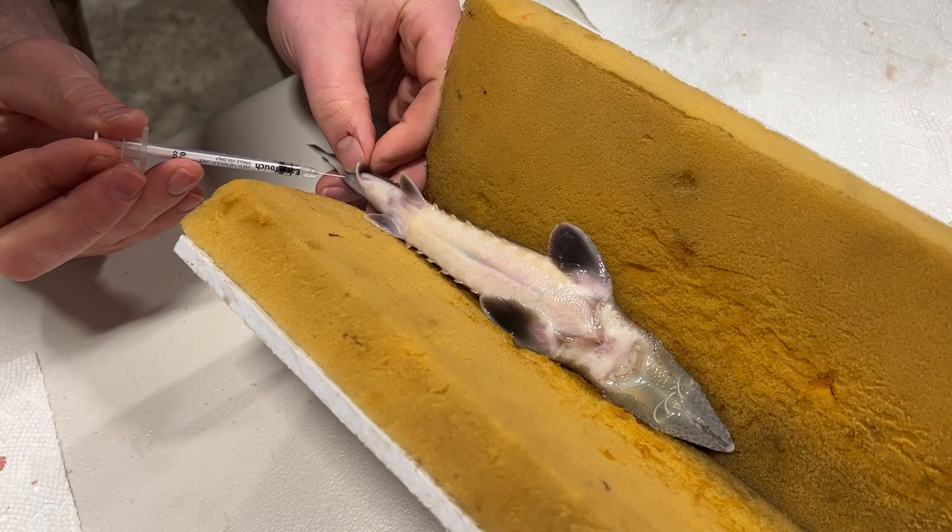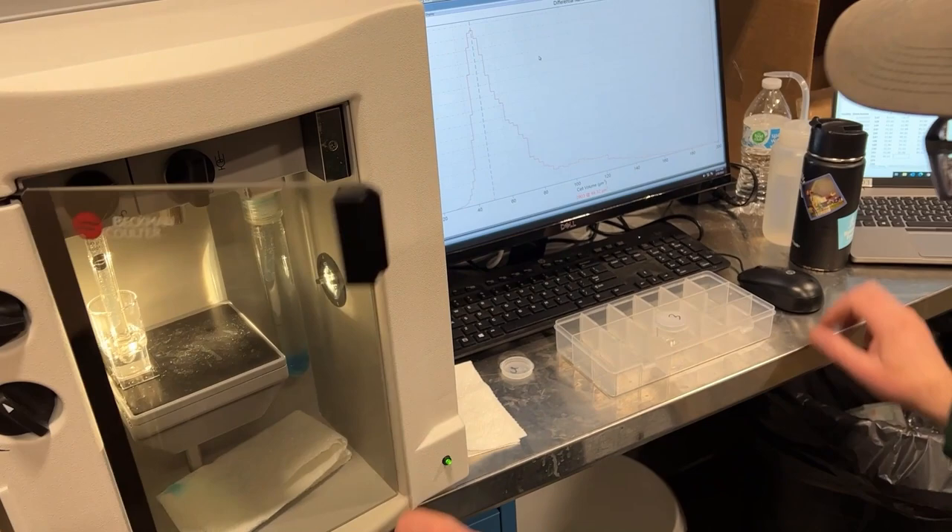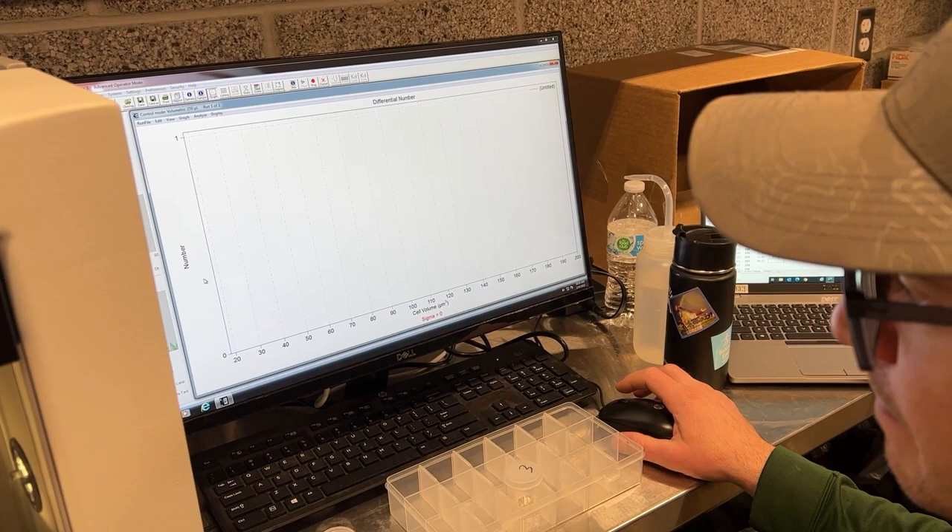A small blood sample is taken from each fish to test its ploidy, or number of sets of chromosomes, in each blood cell. Each blood sample is analyzed with a coulter counter to determine if each fish is able to spawn and produce future generations of sturgeon.